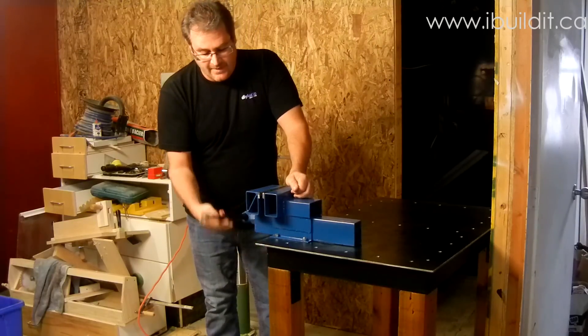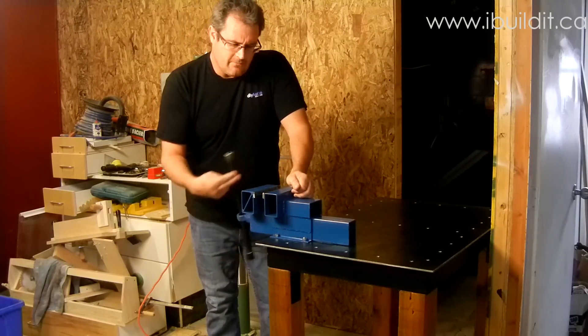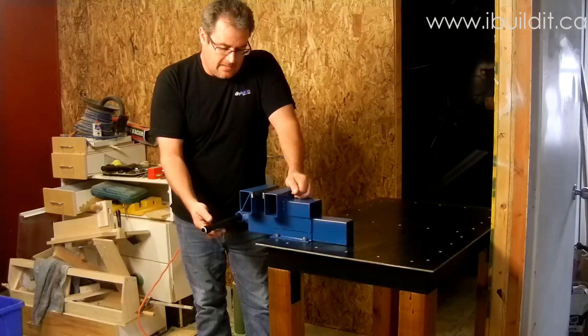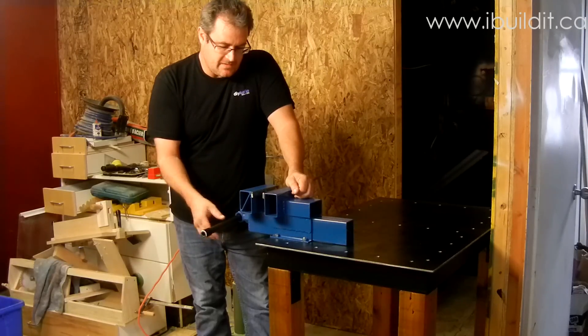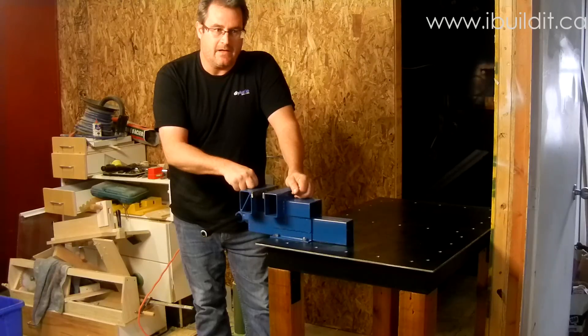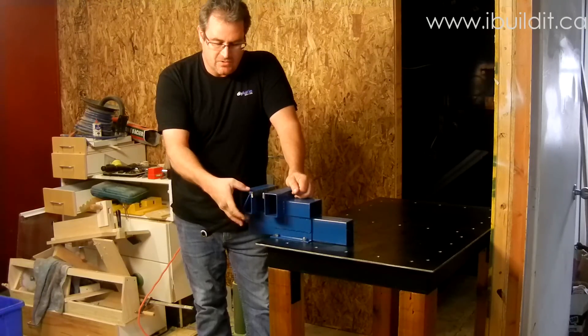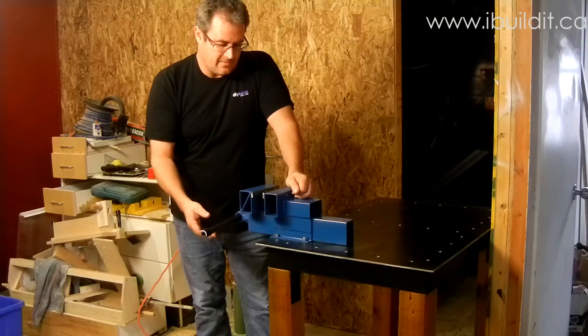All told, it took me about a day to make this. It really didn't cost me much — just the cost of the threaded rod, the nuts, and a few various things. The steel I had I got for free, and it's just 2x3 rectangular tubing for the most part.